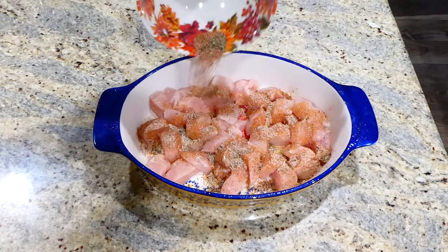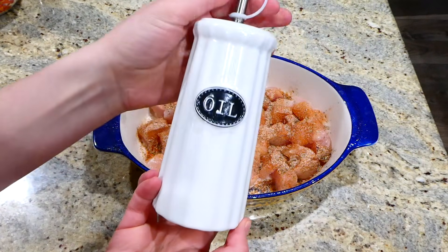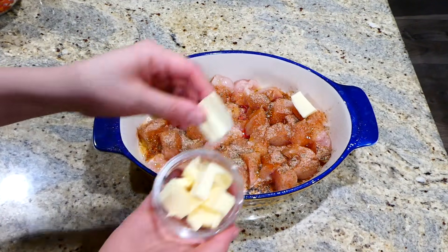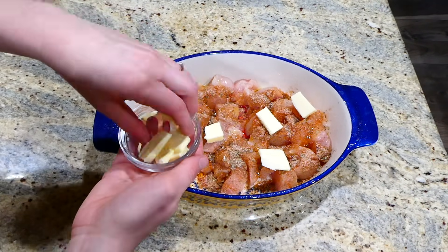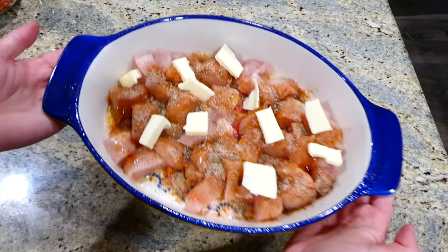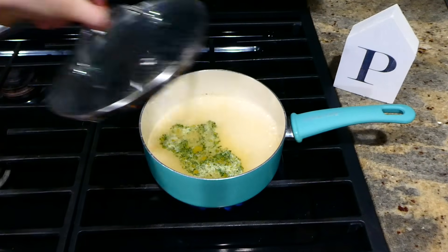On top of that I'm going to add about a half a tablespoon of some olive oil, and then for the butter I'm adding about two tablespoons of butter that I just cut into smaller pieces. This bakes in a preheated oven at 420 degrees for about 16 to 18 minutes, or until it reaches 165 degrees internally.